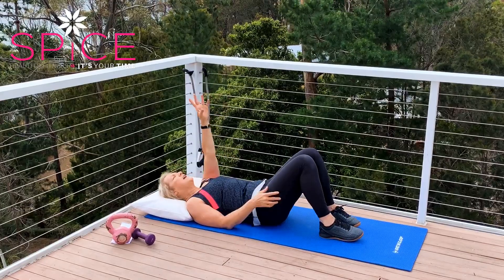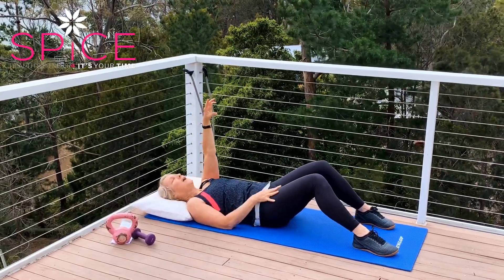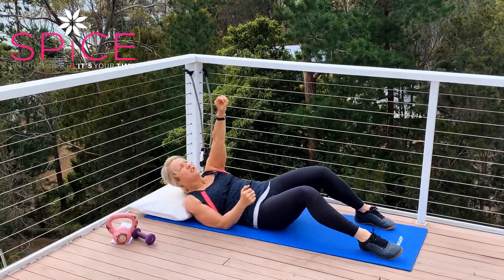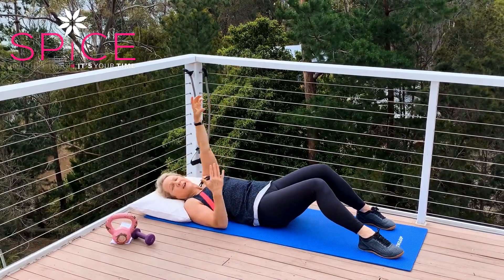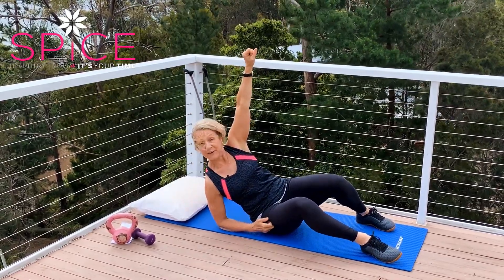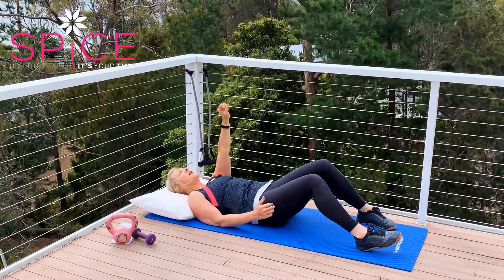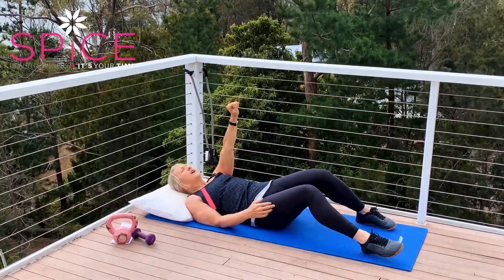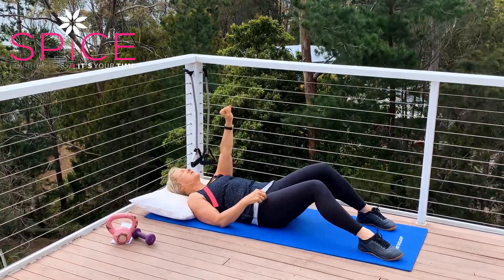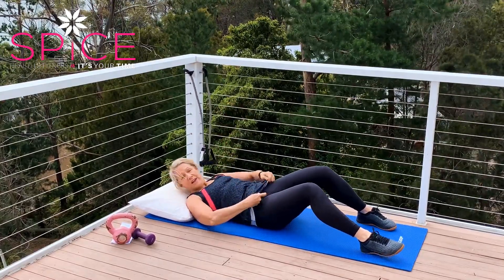Now we're going to pretend that we're trying to reach something up on a high shelf, but we're lying on our bed to do so. You can use this other elbow while you take this arm up and just try to reach up. You may not be able to come far up off the floor — you may not be able to come all the way up. If you can, do so and then roll all the way back down. But if you can't, just do a little lift up. You should feel all these abdominals working quite hard.